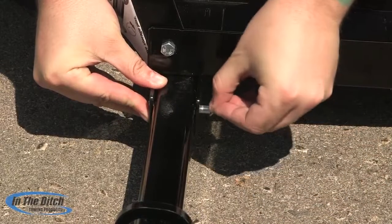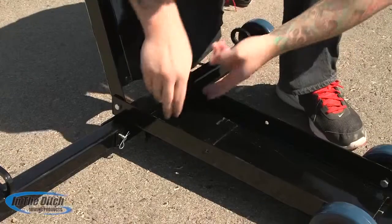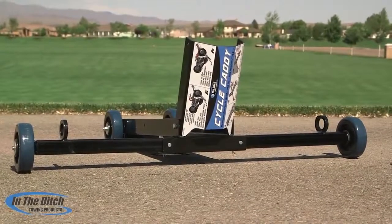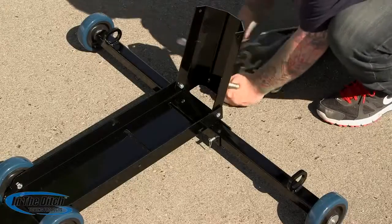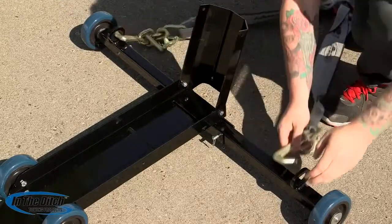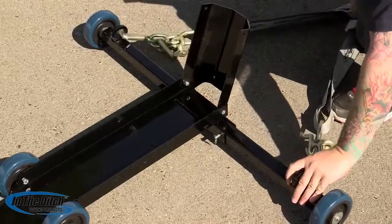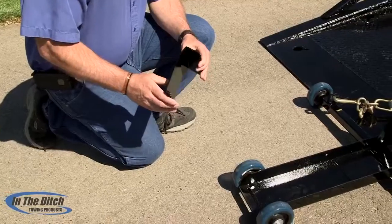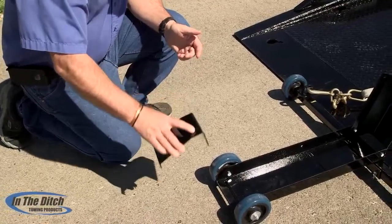Now that he's secured the other side, you want to remove the ramp and then install it in the back. Here Chris is going to install the V-bridle. We want you to note that we recommend that the Mini J's always be pointed outward. Then winch the Cycle Caddy up to the back of the deck right to where it stops and then install the ramp.